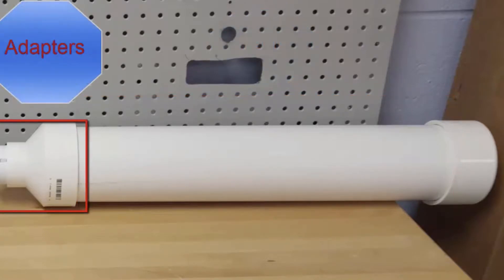Lastly for the tank section are the adapters. We have a 4-inch to 2-inch adapter and a 2-inch to 3/4-inch adapter.